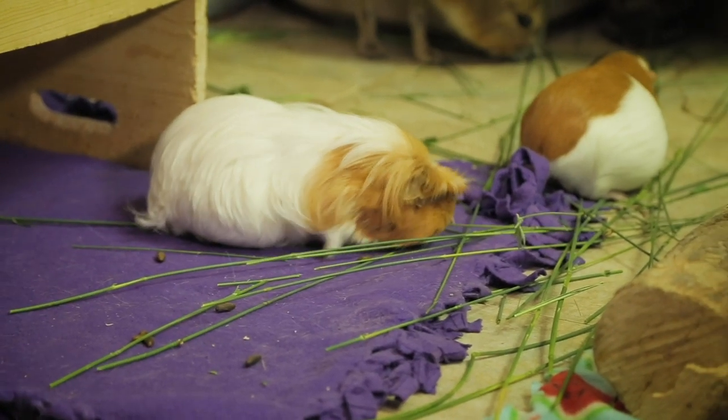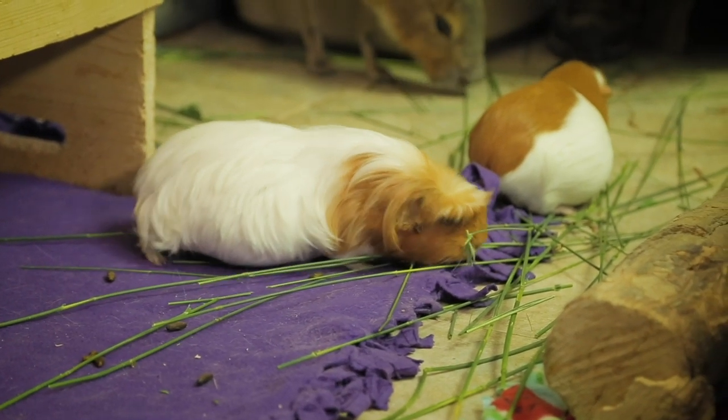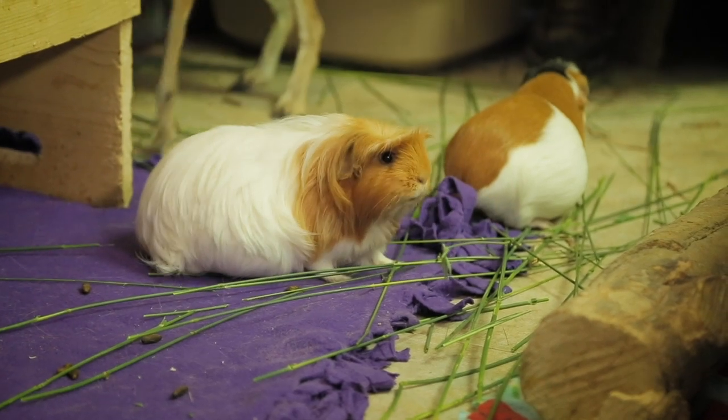Thanks, Jessi! Yes, let's take a closer look at these little piggies' feet. Guinea pigs have very tiny feet, but they require a lot of care and attention. First, let's talk about their toes.